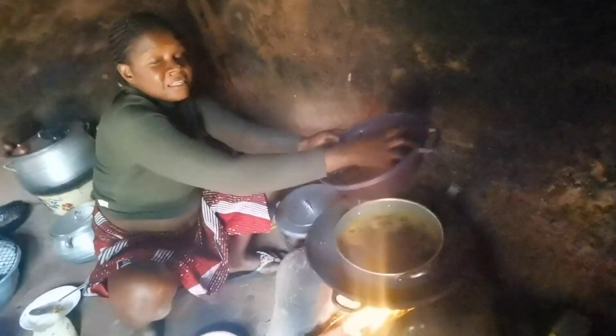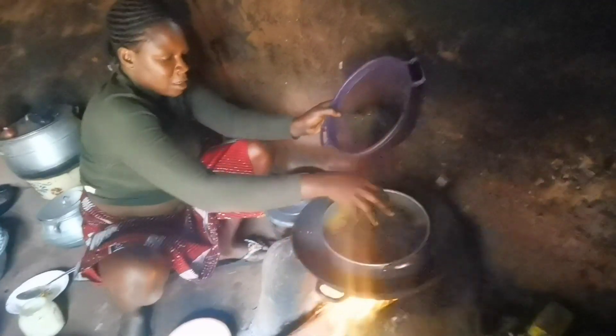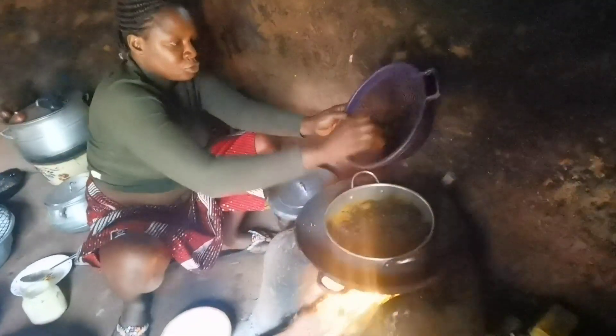Sorry guys, it's dark. I will show you guys the ending of this soup — I'll show you guys.